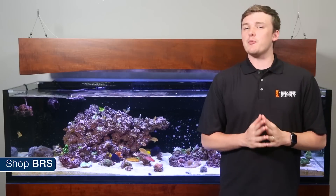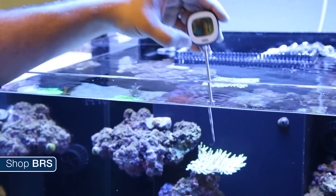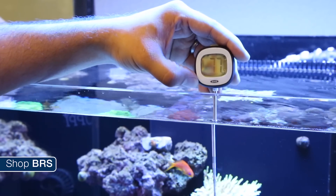One quick tip: calibration is something I like to work on in my maintenance schedule. Every 6 months it doesn't hurt to check the accuracy of your temp probe against a few thermometers. This ensures that the calibration doesn't slip too far out of line over time.